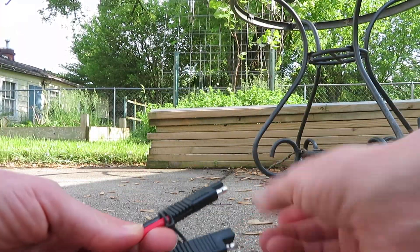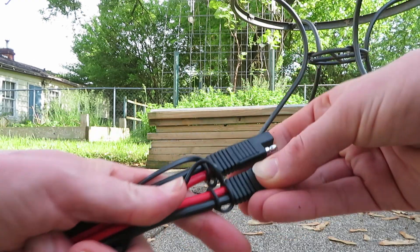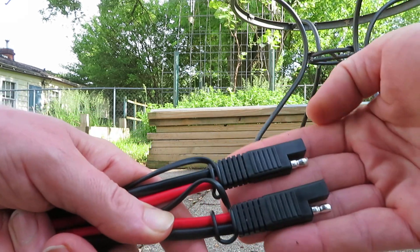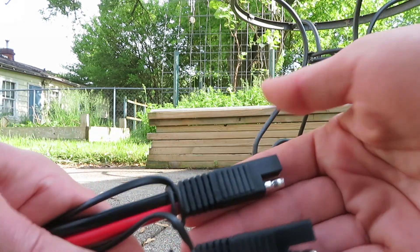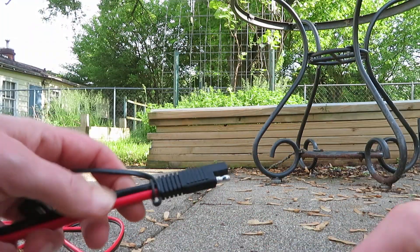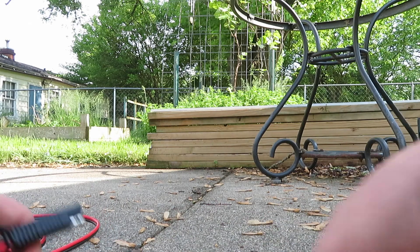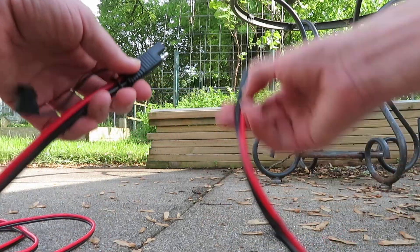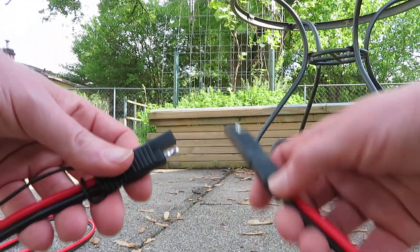On these extensions, both ends have the SAE connection. But if you look real close — I'm holding them the same way — the wiring is different on each end. The red and the black are opposite on each end of this extension cable. Just keep that in mind. So when I go to plug this little adapter cable into the extension cable, I just need to keep in mind: red goes to red, black goes to black.